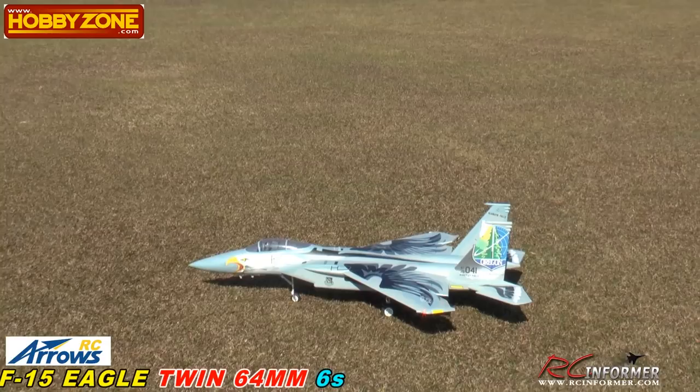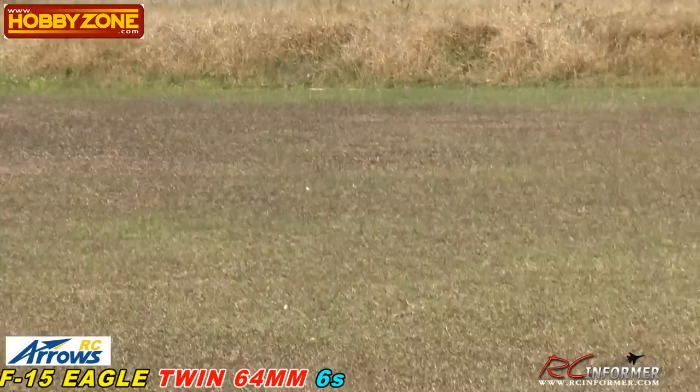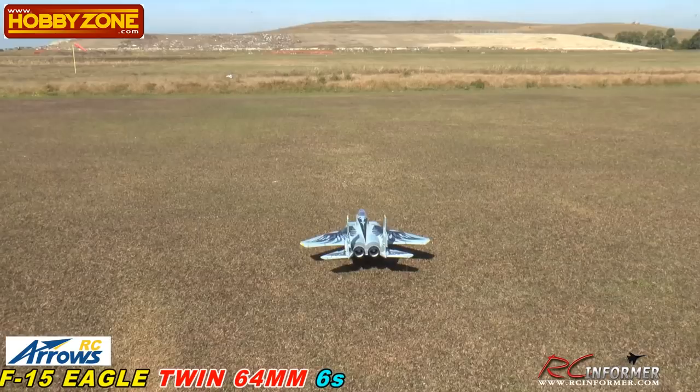Steve, if you want to get on the windsock so people can kind of see what windy conditions we have — this is going to be a short flight. We're not really trying to do too much craziness with the plane today, just to get one flight on it, make sure everything's working okay, get it trimmed and tuned. Then we'll get another battery in it. I'm going to get one setting of flaps in for takeoff.